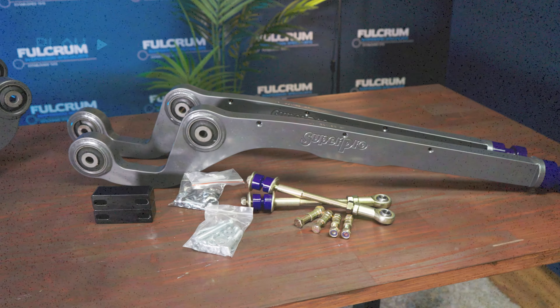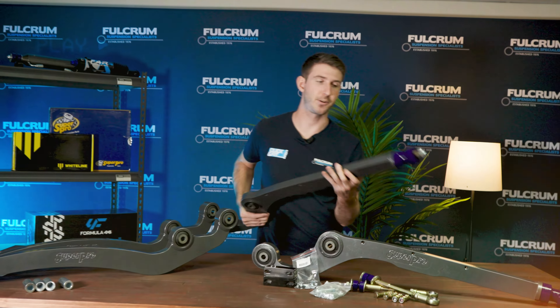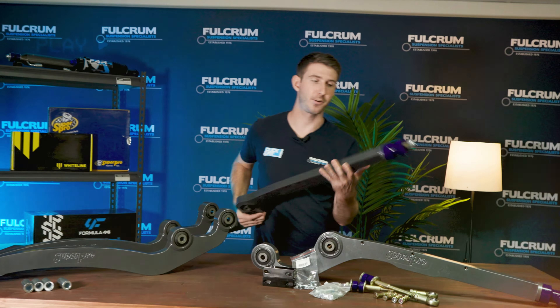Here we have the new and improved Super Pro radius arms for the Land Cruisers and the Patrol models. Keep watching to see exactly how Super Pro has improved these over the old ones and how they'll fix your caster after a lift.